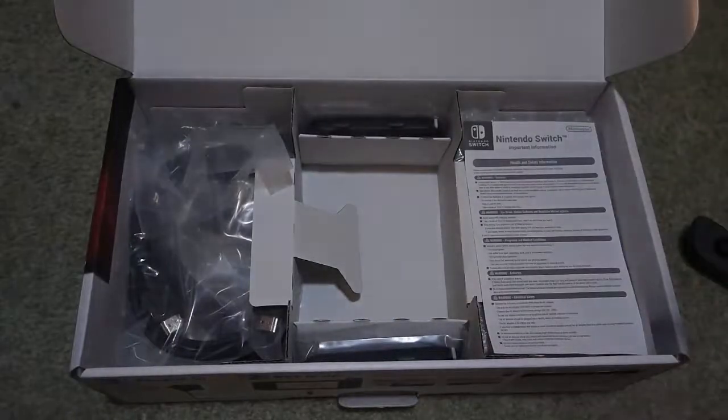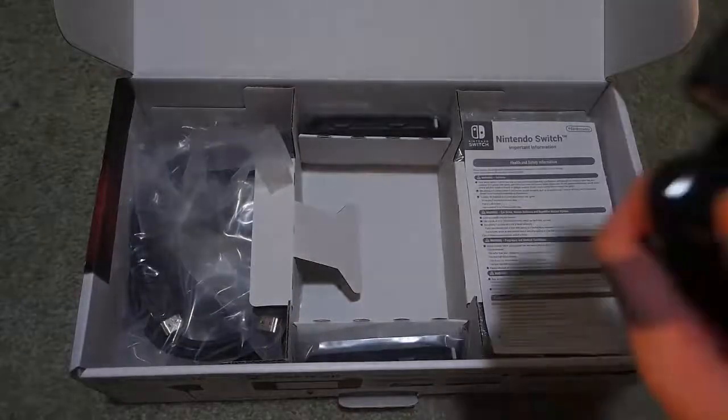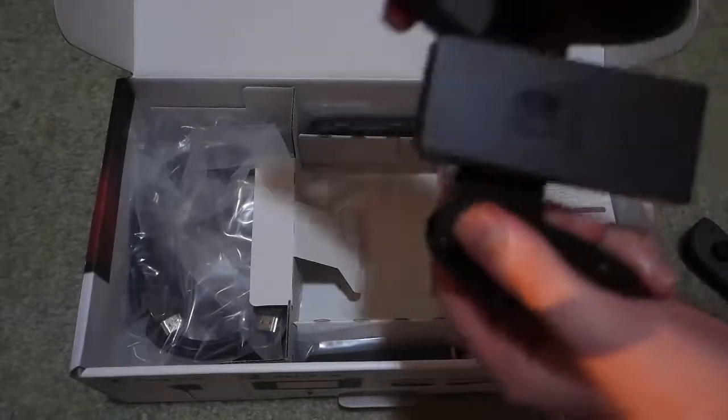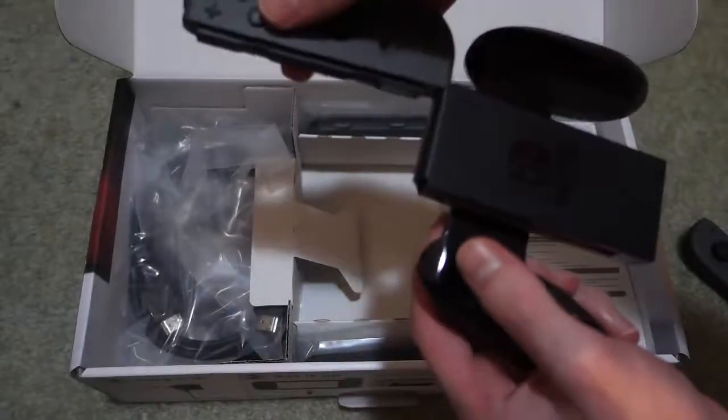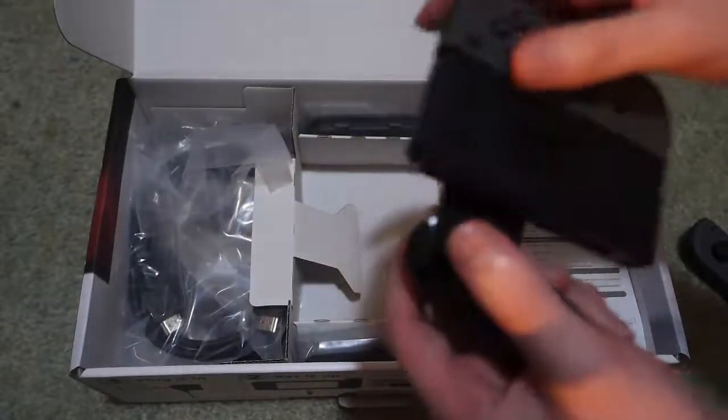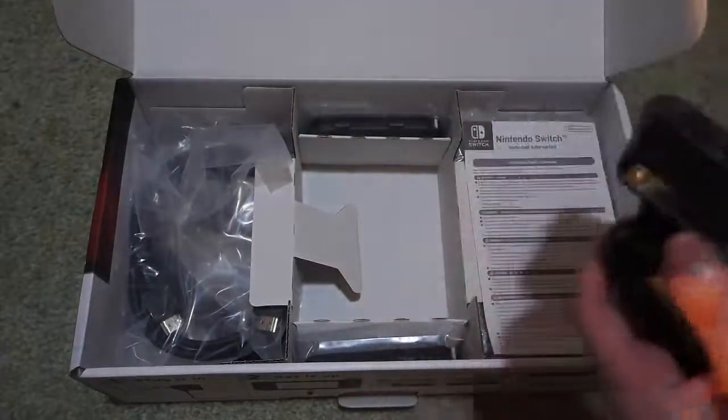Okay, so what's this? This is the Joy-Con grip. So let's try and slip these in. First time going to slip this in. I'm gonna suck at this because I've never done this before. I suck at this already. Oh, that was nice. Let's try the other one.